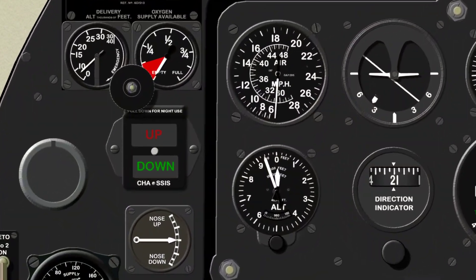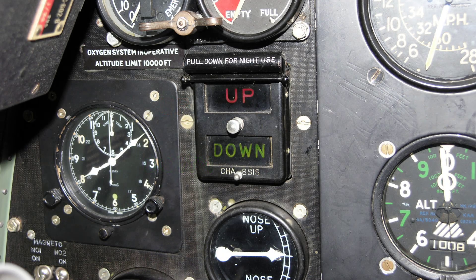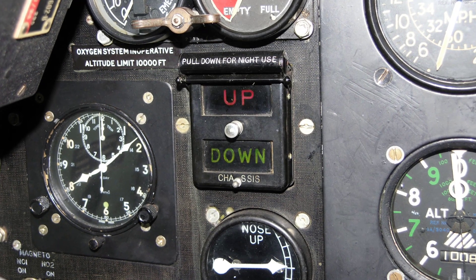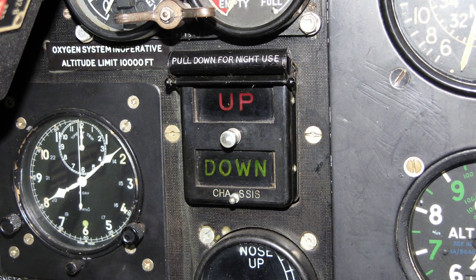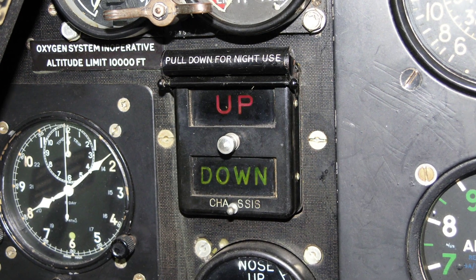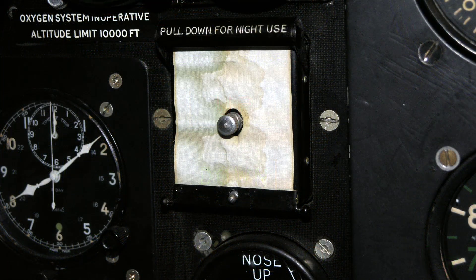Immediately above is the electrical undercarriage position indicator. It has two separate transparent windows on which the words 'up' are marked on a red background and 'down' on a green background. The words are illuminated according to the position of the undercarriage. At the top of the indicator is a roller blind that the pilot can draw over the indicator to prevent dazzle during night flying.